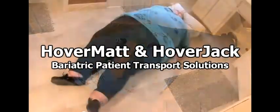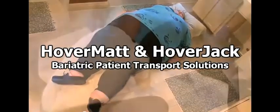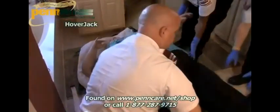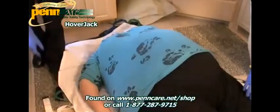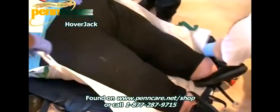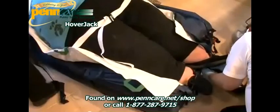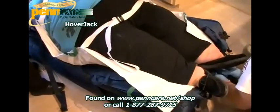How could you safely lift this patient from the ground to bed or stretcher height? PennCare's solution: the Hoverjack. Recognized as the industry standard for safe patient lifting, the Hoverjack Air Patient Lift allows caregivers to safely lift patients who have fallen without gathering a lift team.